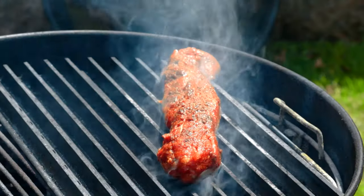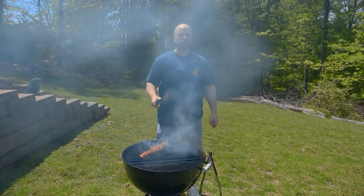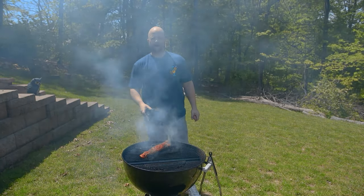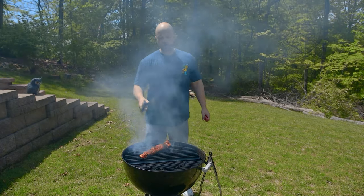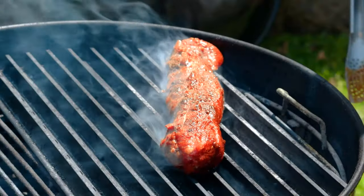We're going to let this cook about 30 to 45 seconds per side. If you don't have grill grates and you have a ripping hot fire, you really don't want to put the meat directly over that — it will cause it to burn. Start out on indirect heat, do an almost reverse sear, and then sear at the very end.